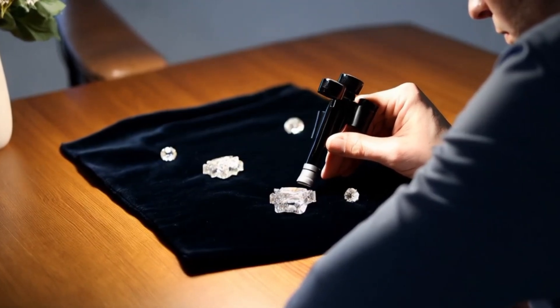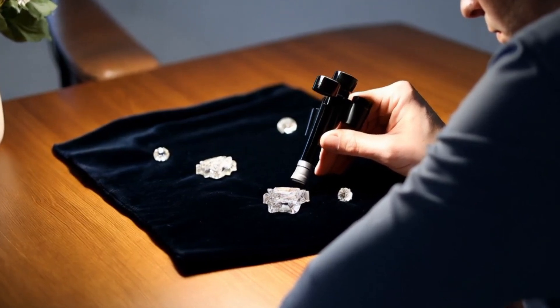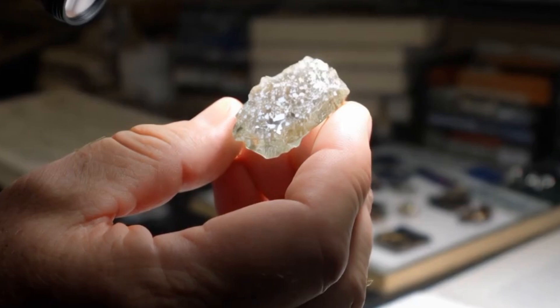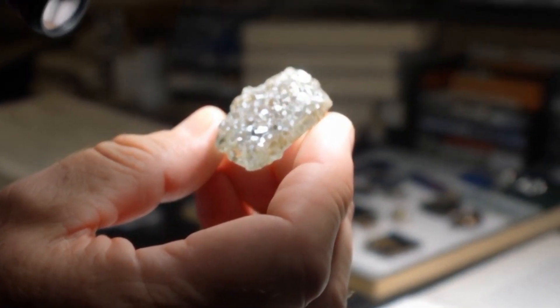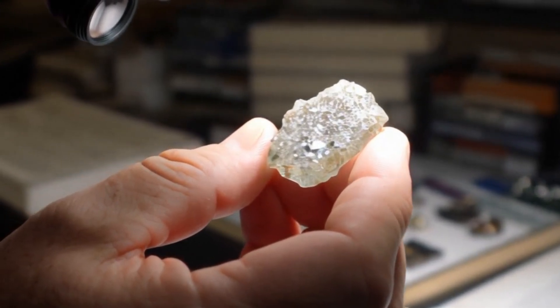Sharp tips for accurate testing: use at least a gemological microscope with proper lighting. Compare the sample with a known rough diamond if possible. Combine the microscope test with other tests — hardness, density, or thermal conductivity — for higher accuracy.